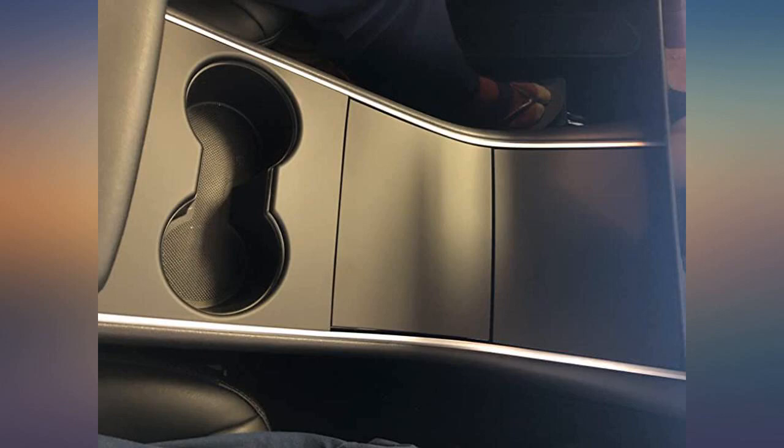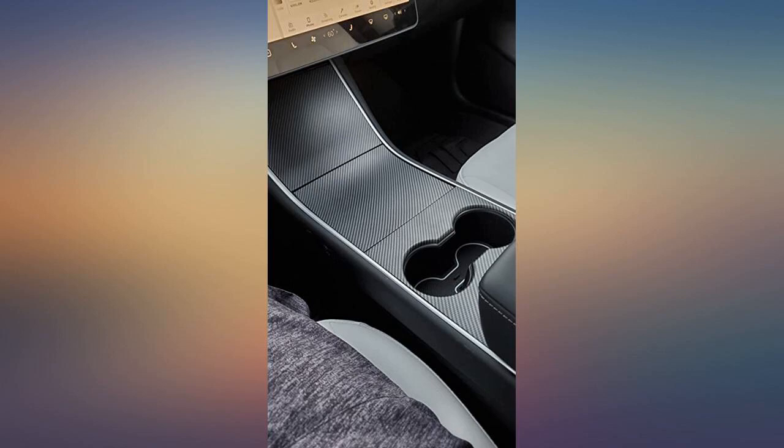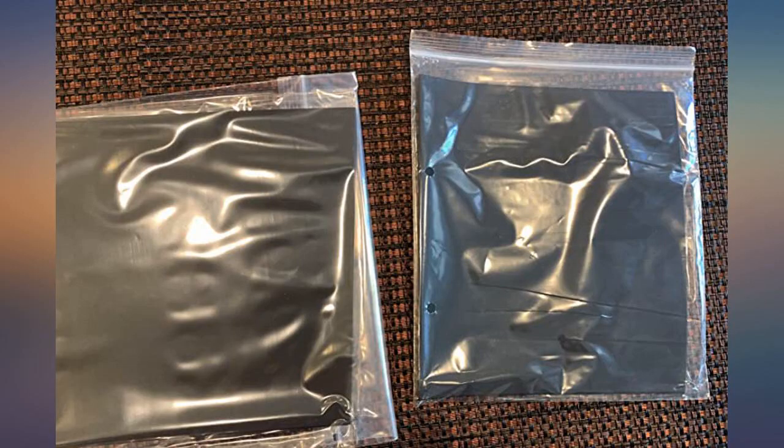I laid them on top of the console to see if they were fitting, and then peeled and placed them. There are lots of adhesive tabs on the back, as you can see in the picture. Fits well in the cup holder area and looks like it came with the car.